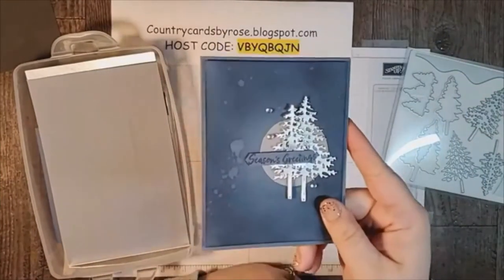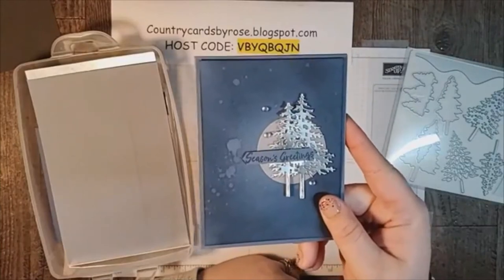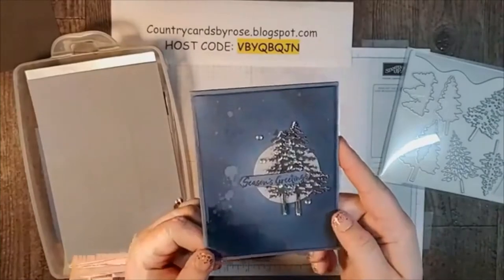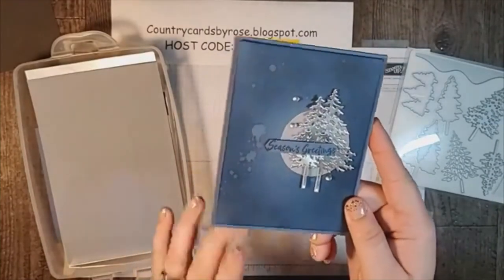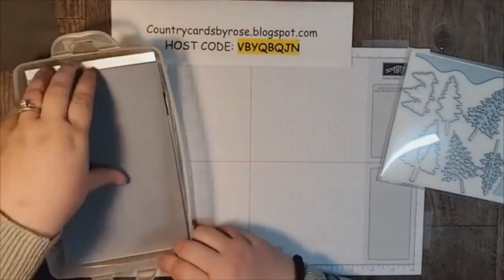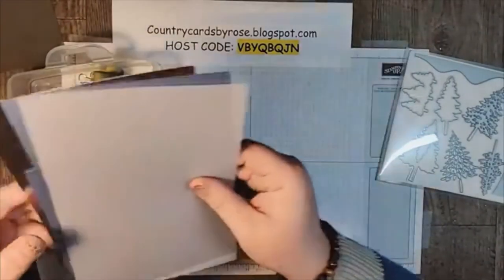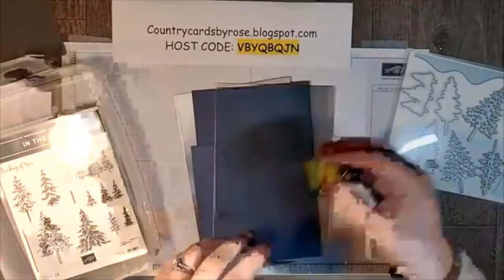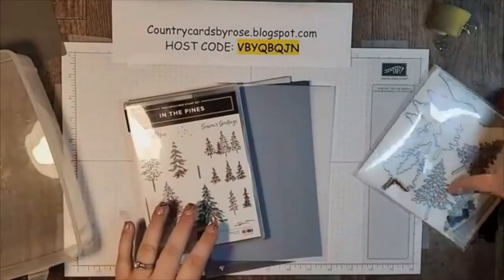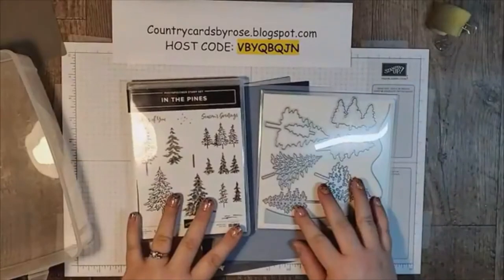Here is our gorgeous card that we're going to make. You notice that color transition going on here. Believe it or not, this card is really simple. We're going to go step by step. This card is using the In The Pine bundle. I love this bundle. When you buy the bundle, you save 10%. That's great.